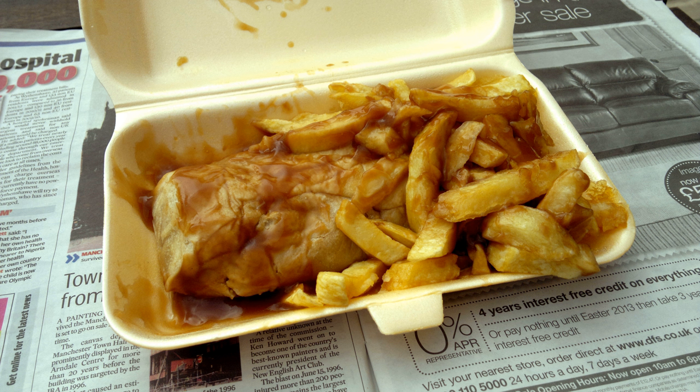Rag pudding is similar in composition and preparation to steak and kidney pudding, and may be purchased from traditional local butcher's shops in Lancashire.